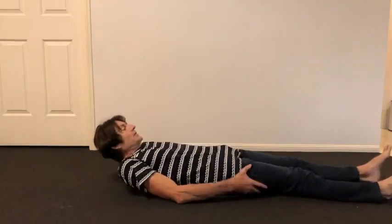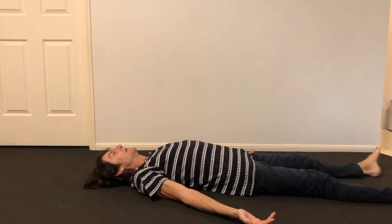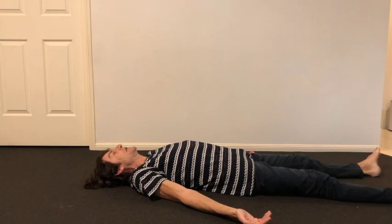Come down on to your back. Be comfortable, arms where comfortable, settle yourself. Take three slow deep breaths, emphasizing the exhale — long, relaxing exhale. Take a smile. Just make a simple positive affirmation to yourself. What I like to use is: all is okay.